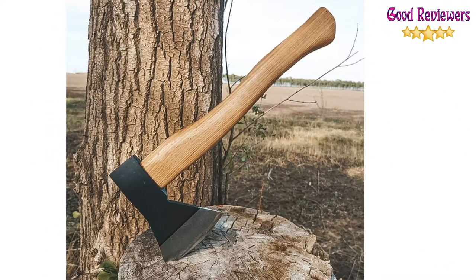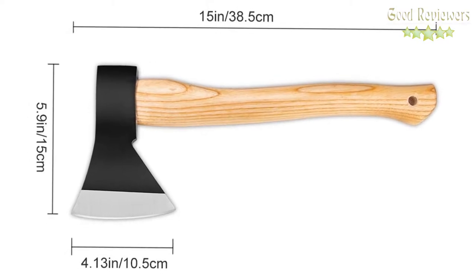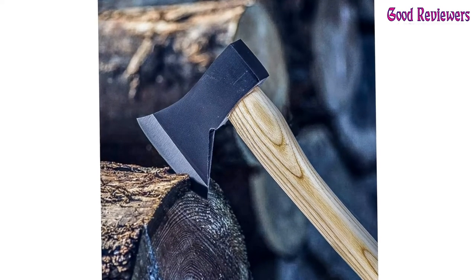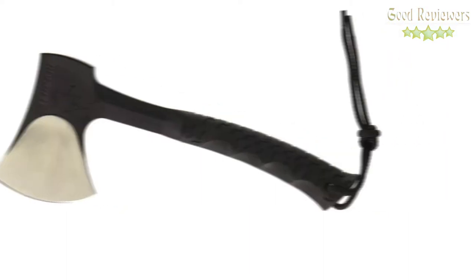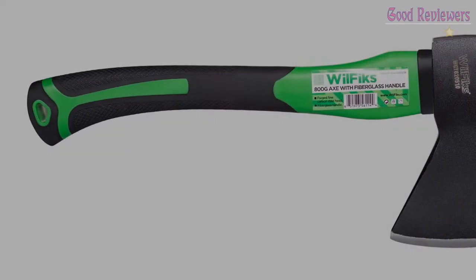It also comes with a leather cover to protect the blade. The edge of the blade is very sharp and may break the cover during transport — please be careful. When the axe is received, it cannot be used directly. Please comment on which product you like the most and let us know your opinion on the topic for our next video. We are done for today — see you again next time. Thank you.